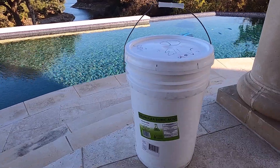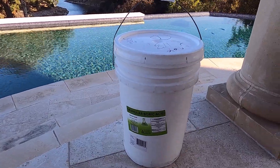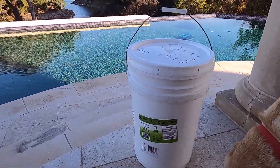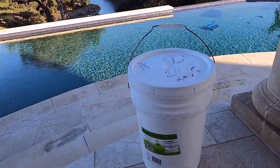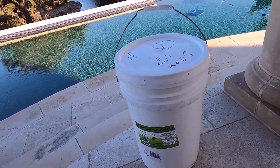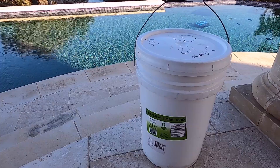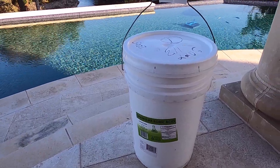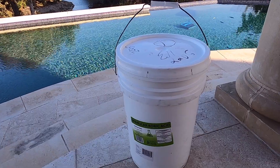This is the granular stuff. I got it from Duda Diesel or Duda Energy Company — you can find them online. I'll put a link in the video description. They're the ones that will ship it to you direct. This came to my house for $125 here in Texas. I think the product is around $85 and then with some sales tax and shipping, it came out to a total charge of $125.